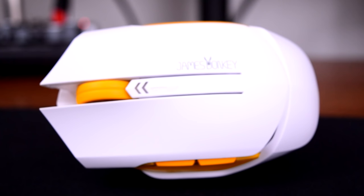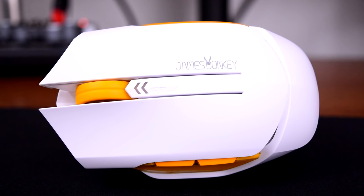Howdy howdy guys, Panchato here, and today we're going to be taking a look at the James Donkey 102 Wireless Gaming Mouse.